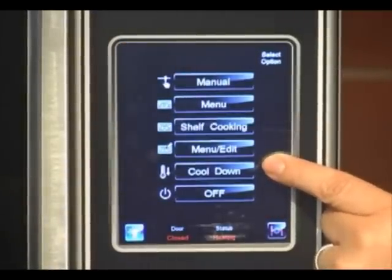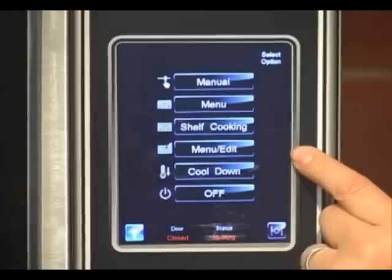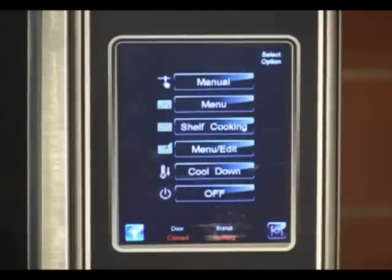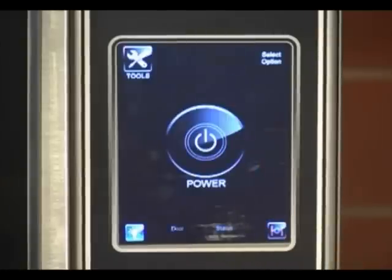Cool down is if you needed to cool from one temperature to another very quickly, you would select that. Or also at the end of the day, you can select cool down and it will cool your oven and automatically shut off. And then the off key brings you back to the standby screen.